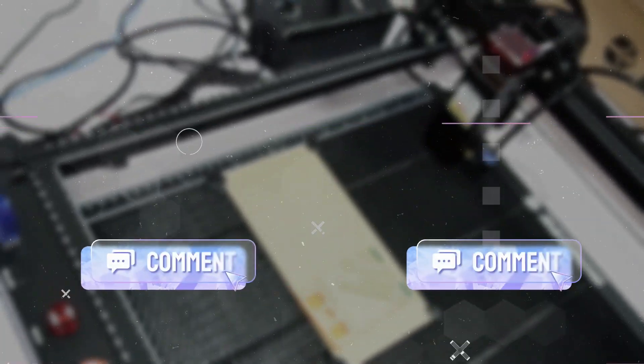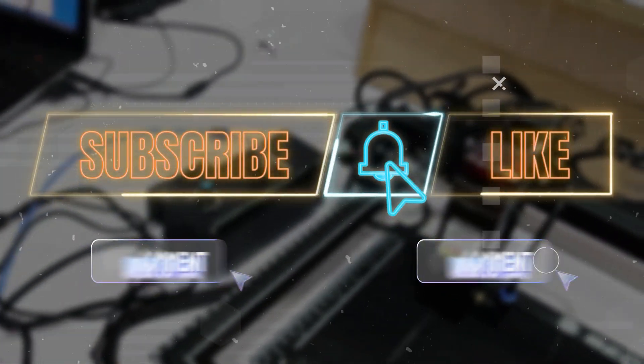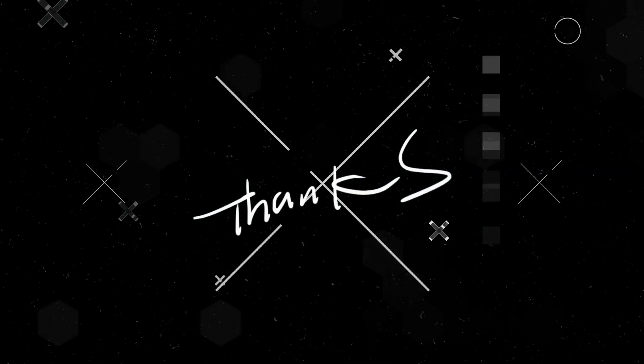If you enjoyed this video, don't forget to give it a thumbs up and subscribe to our channel for more tech videos and reviews. Thanks for watching. Until next time, bye-bye.